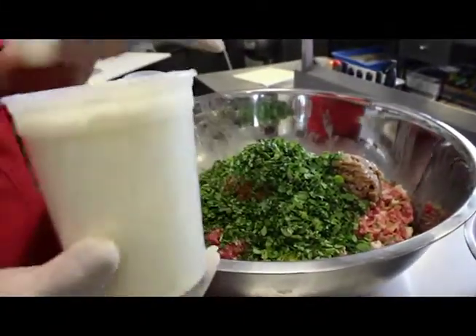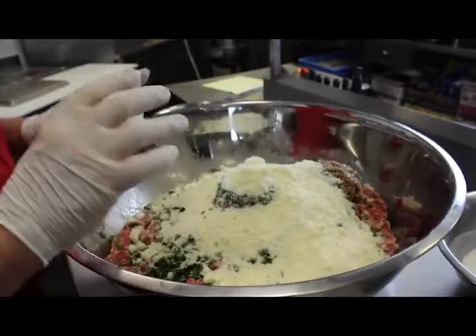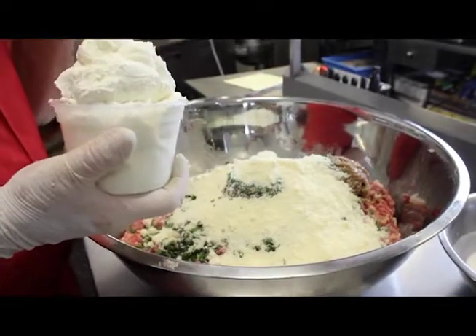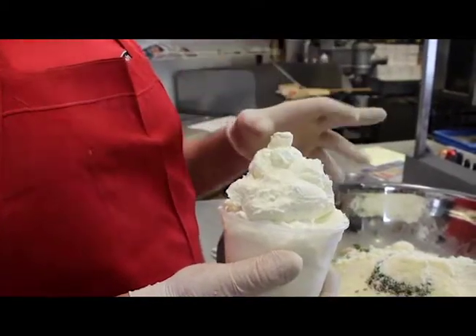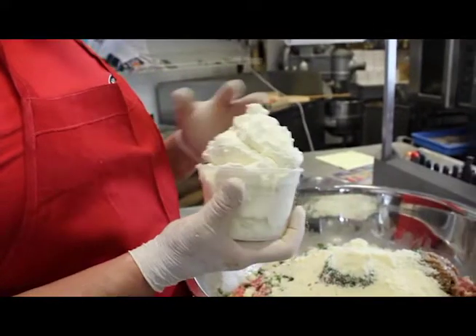And then I put one pound — 16 ounces — of imported Pecorino Romano grated cheese. Romano has a lot of flavor; it's not as salty as Parmesan. And then this is a ricotta called raffina — it's a ricotta that's refined one more time so there's less water. I use it in all my raviolis, eggplant rollatini, and calzones. It comes from Luzzi's Cheese in New Haven. I put about 17 ounces of it.